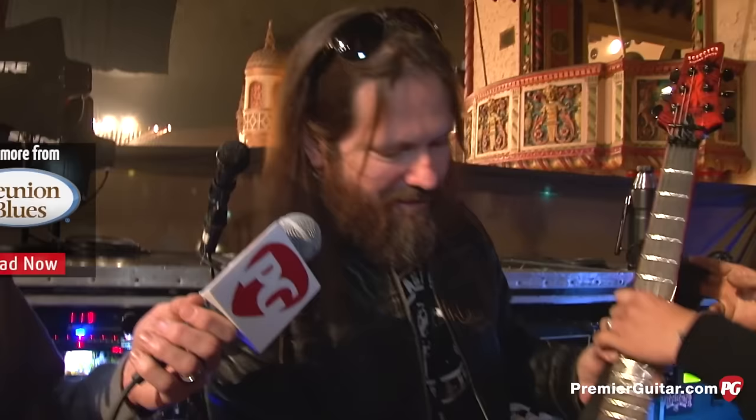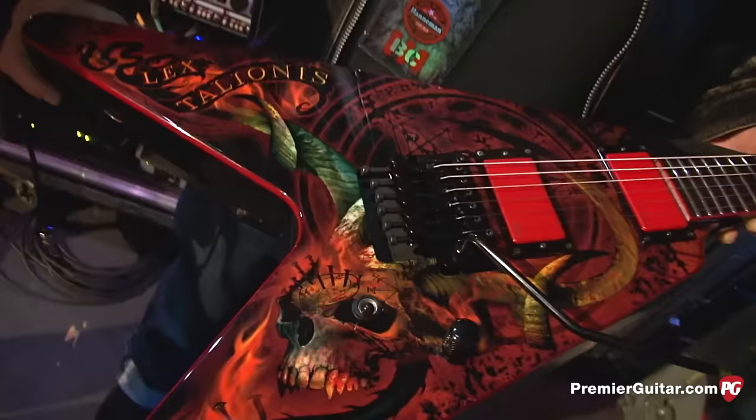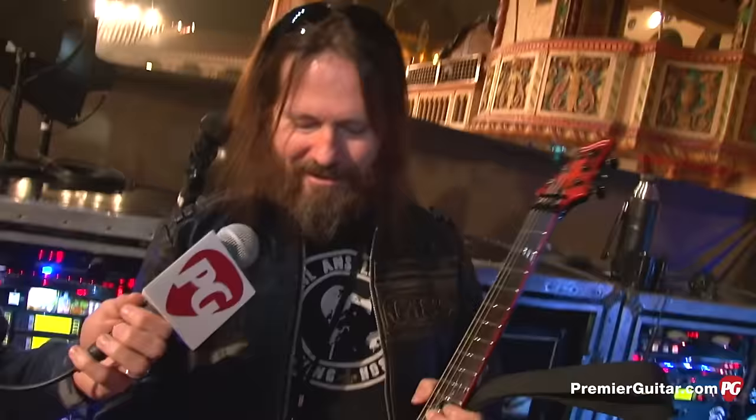Do you ever get to play any of Kerry's Vs just to feel the differences? Well, he's a Kaler guy and I've been playing Floyd Roses my whole life. I even track rhythms on a Floyd guitar because a fixed bridge doesn't feel natural to me. This one here is a one-off graphic — this is my main C guitar, the Lex Talionis V. I've got two of these, one with Exodus in it. Kerry's a Kaler guy and my hand is just born to play on a Floyd Rose.